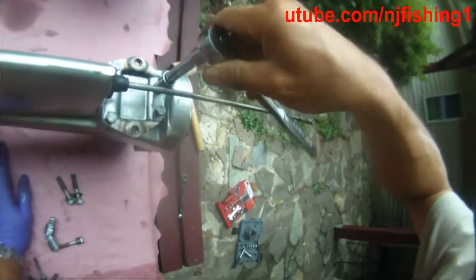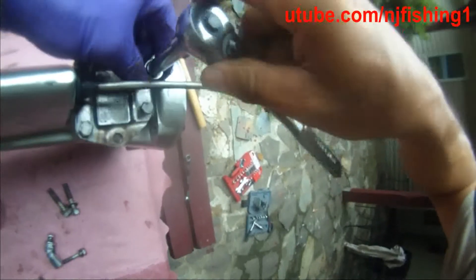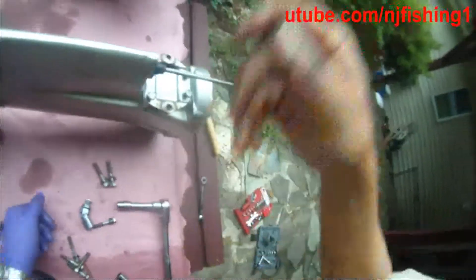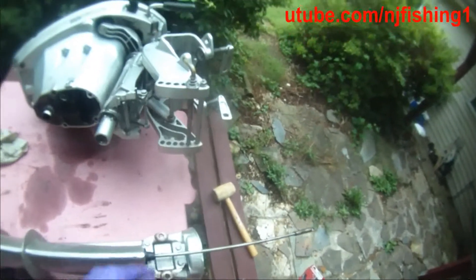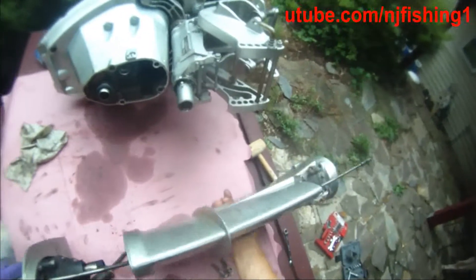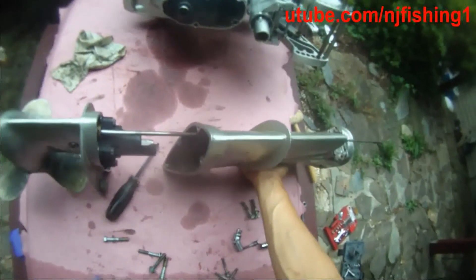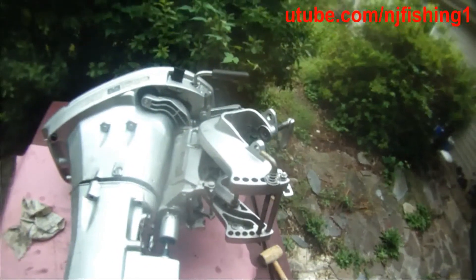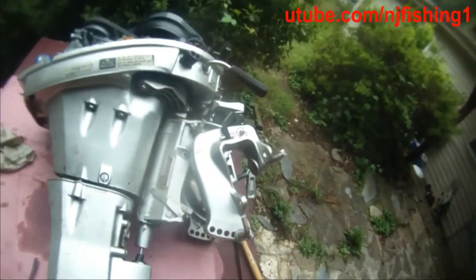So that's what I'm doing here — trying to bolt this down now. I'm going to stick this back in here and mate the mid-section with the lower unit. So that's how it's mating. And I'm going to drop this.